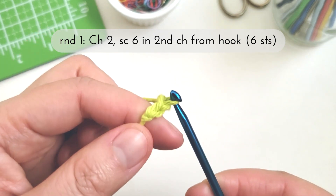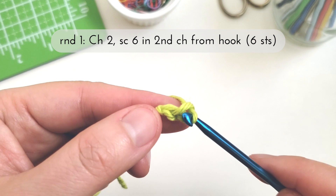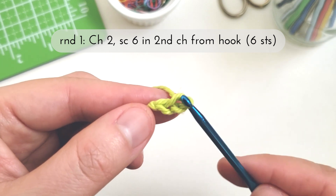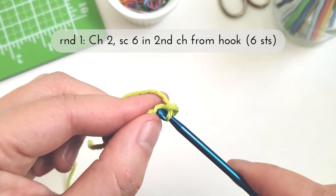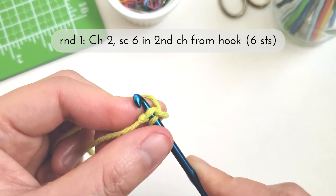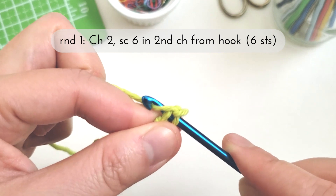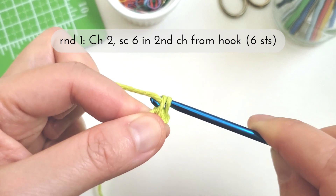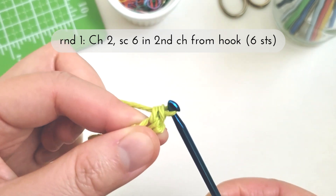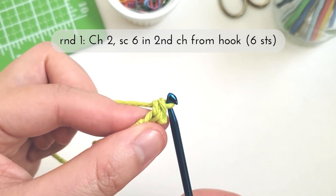Yarn over and pull through to make my second chain, and then counting back from the hook I'm going to insert it into that second chain. I'm going to yarn over and pull through to bring up a loop, then yarn over and pull through both loops — and there I've made my first single crochet stitch.